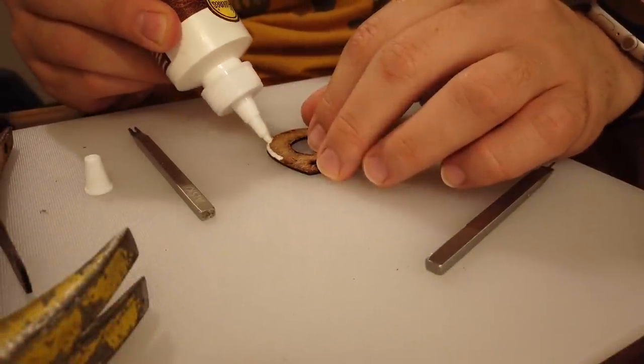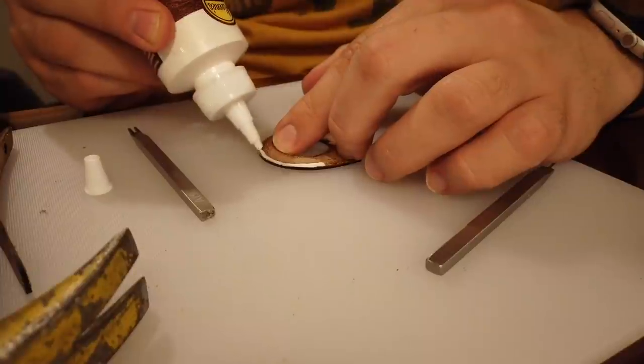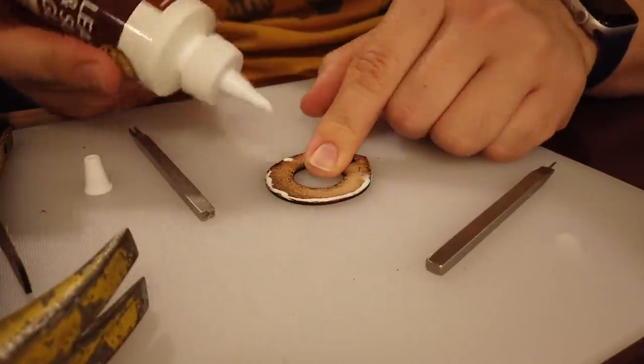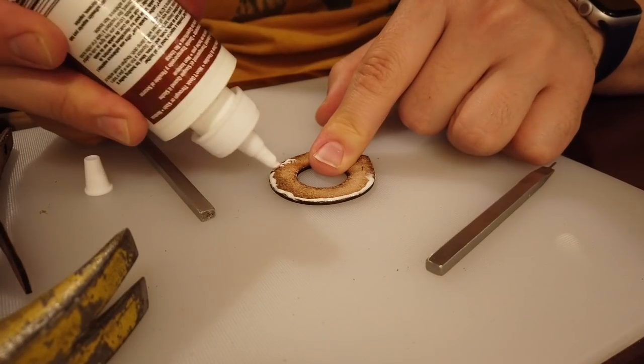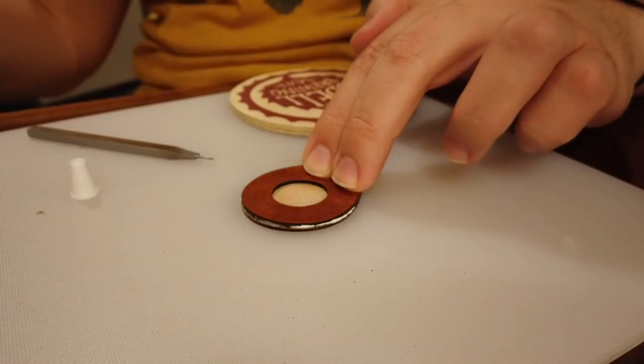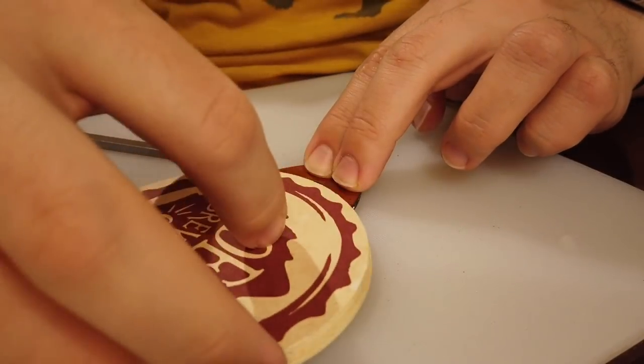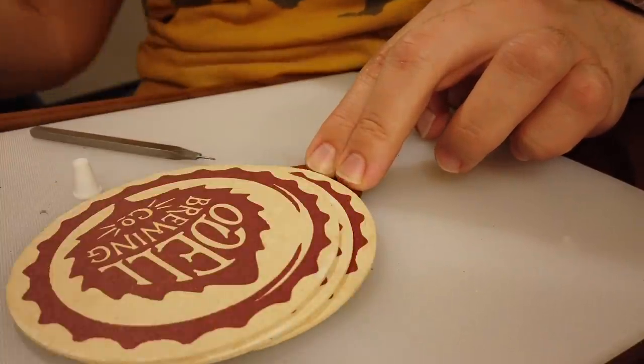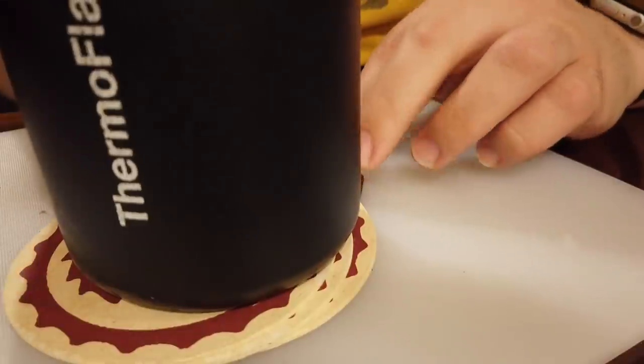After letting the leather dye dry for a day or so, I glued the two pieces of the AirTag case body together. I applied a tiny bead of leather glue around the perimeter where the stitching would be, then paired the two pieces together carefully to match them up as best I could. After holding them together manually for a few minutes, I entrusted my water bottle and a few coasters to hold them together as the glue cured.